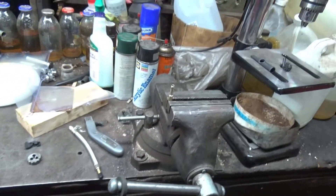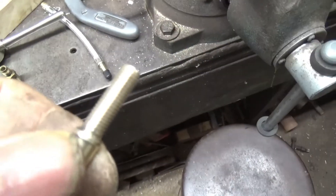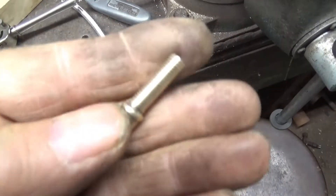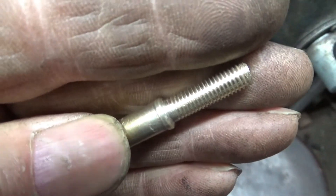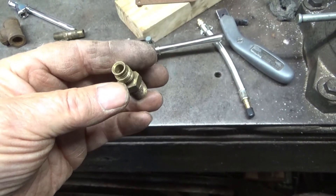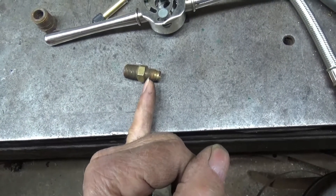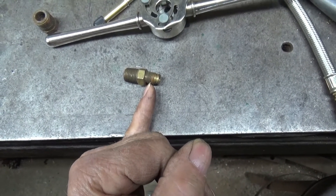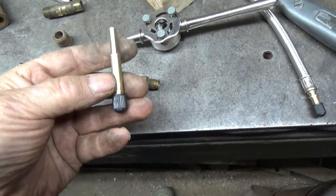Let's see if that one works before we go any further. That worked out pretty good. Spread the lip of the fitting — I've got to cut it off about here. Drill it, tap it for 1/4-28.